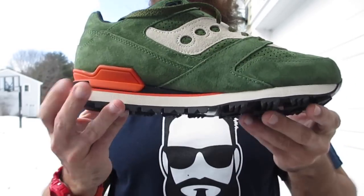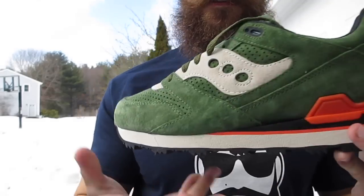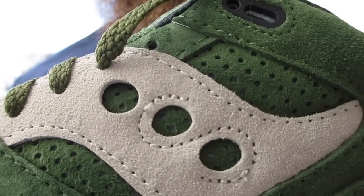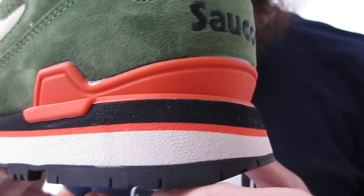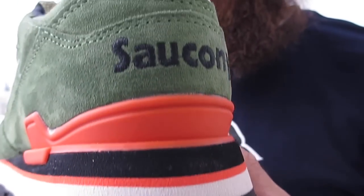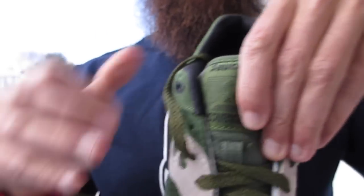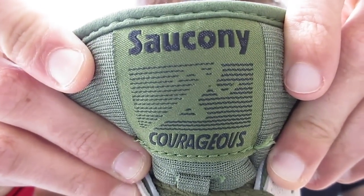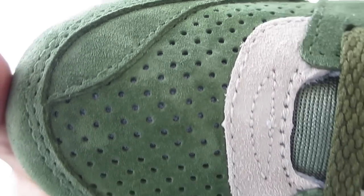These things are sexy. Orange hits on the back, kind of off-white cream color, a little 3M hit on the back. The Saucony logo on the sides is actually suede — whereas the maroon pair I think it was like a leather. And then you just got that plush green suede all over the shoe. Black outsole. So honestly you can call these the Dirty Martini Courageous Dirty Martinis. I really like the way the Saucony Courageous logo looks on this too — it looks really cool the way they have it. And Saucony stitched on the back.